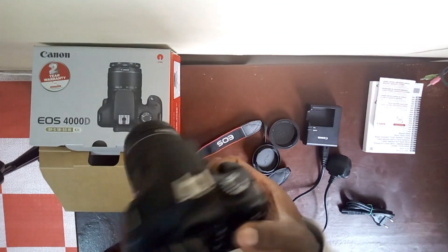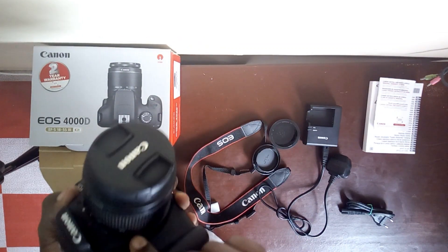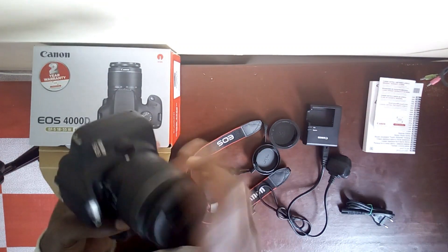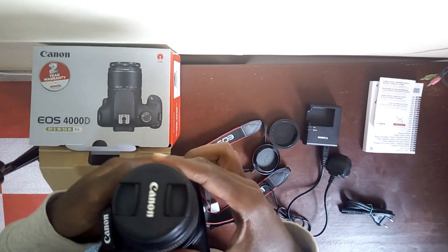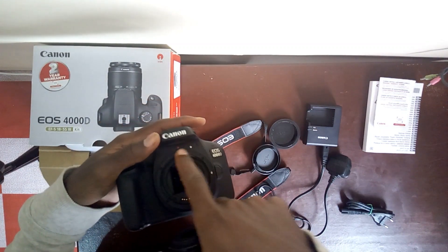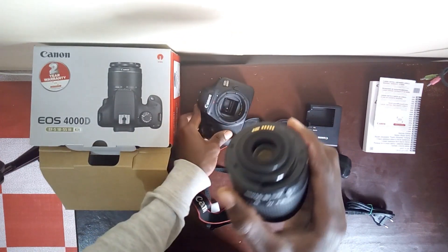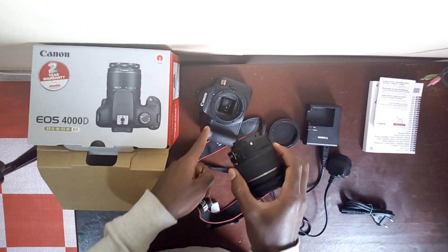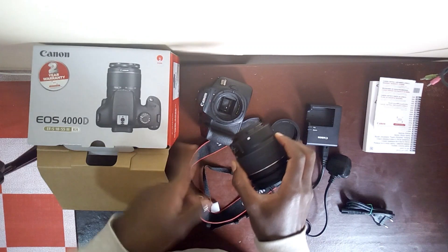There are some cameras where, when you want to insert the lens to the body, the lenses have red marks. As you can see here, there is a red mark and a white mark. This lens only has the white mark, so you match the white mark to the red mark. Some lenses have a red mark — so you just match the red mark to the red mark.